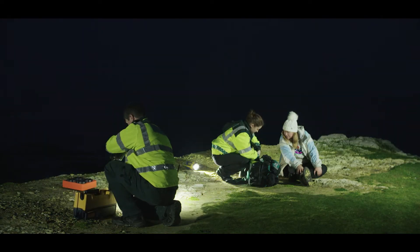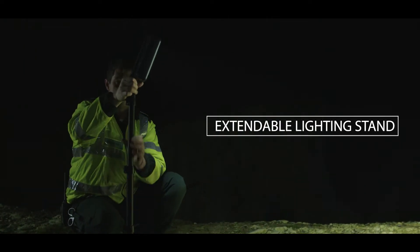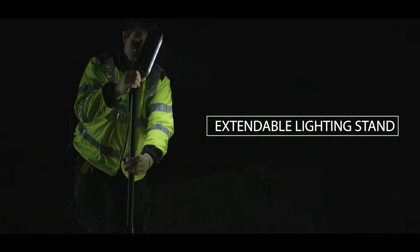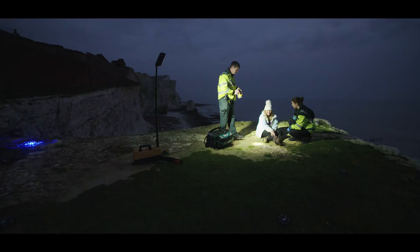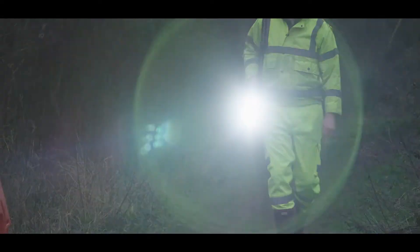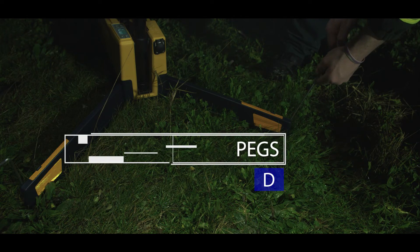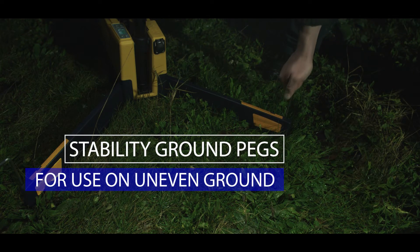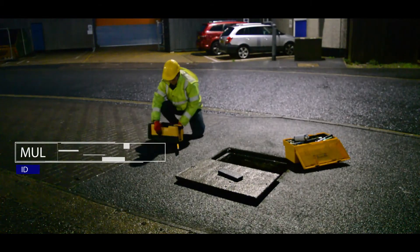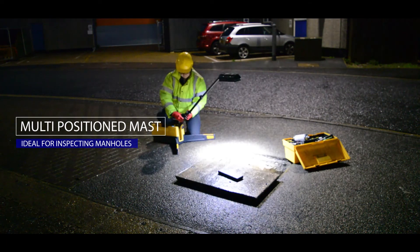The Solaris Pro is quick to set up. It features a built-in extension pole which extends to 6 feet or 1.8 meters. It has an IP65 weatherproof rating, and one charge can be programmed to last 24 hours. Stability ground pegs are available for use on uneven terrain. A multi-position mast makes it ideal for inspecting manholes.